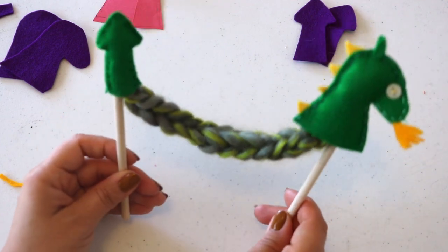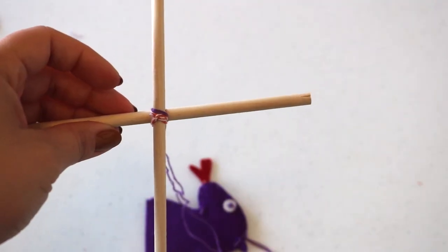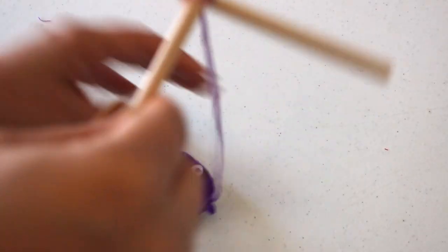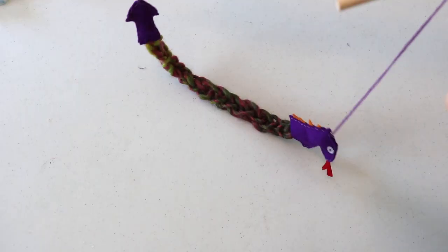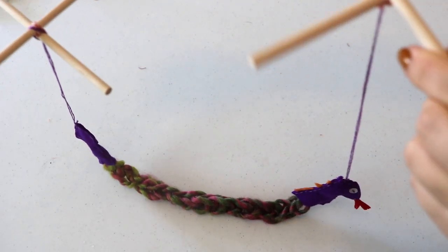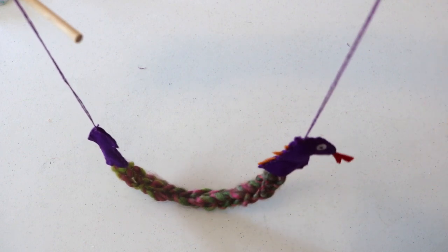To make the marionette-style puppet, I secured two wooden dowels into a lowercase T shape with a dab of hot glue and secured it again with twine. I ran a piece of thread through the head of the dragon and secured it to my T-shape, and did the same for the tail.